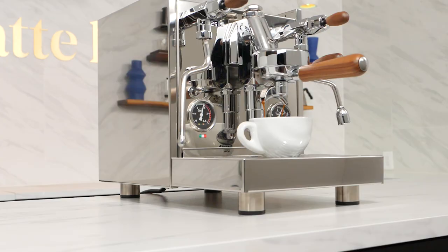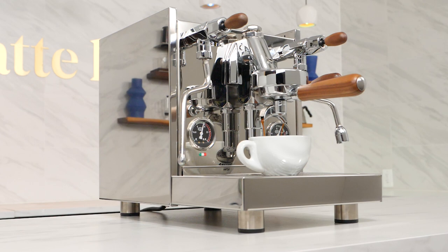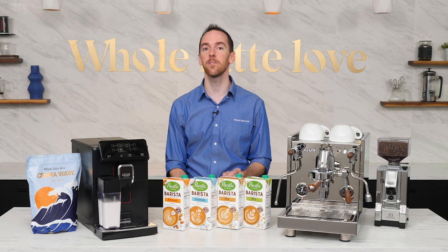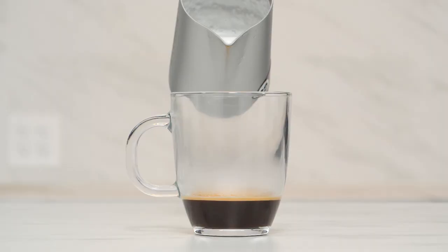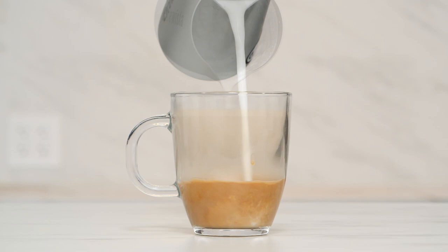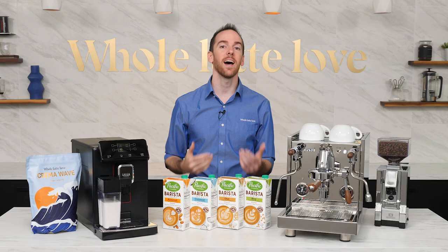Switching over to a semi-automatic machine, I used a Quick Mill Arnos with walnut accents to make a latte using each milk. The taste profile of a standard latte is different than that of the latte macchiatos we made on the super auto. For the latte, we start with espresso and mix in steamed milk to create a more uniform taste throughout. There's a finer foam, which creates a thin layer up top and a creamier texture in the body of the cup.